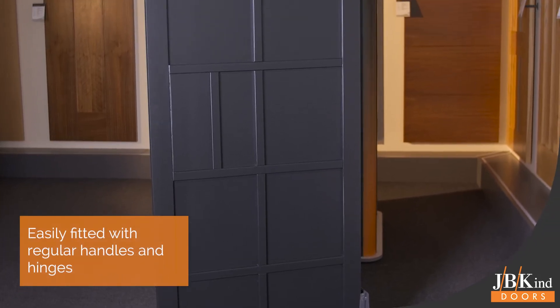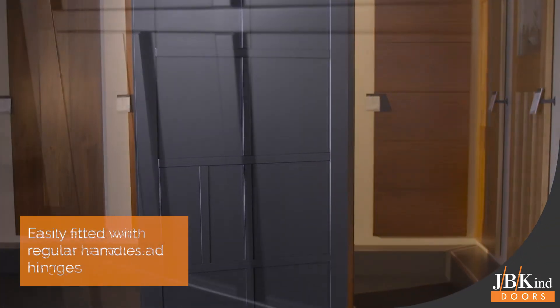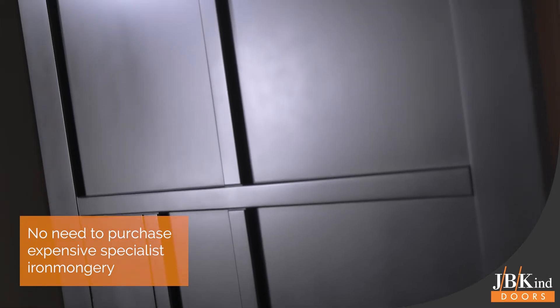Urban Industrial doors can be fitted with regular handles and hinges without the need to purchase expensive specialist ironmongery.